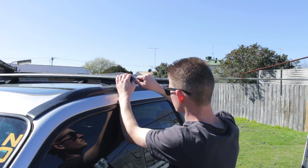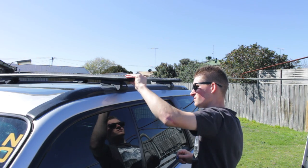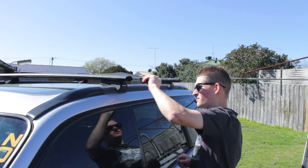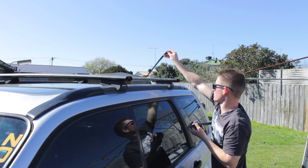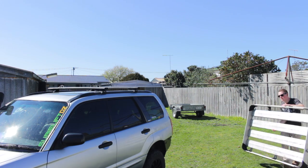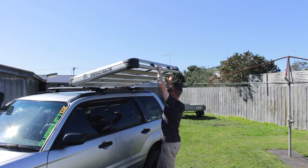Installing the new roof rack — the first thing I have to do is unlock the rails and pull out the old rubber strips. Luckily the new roof rack is super light and easy to lift up onto the roof.